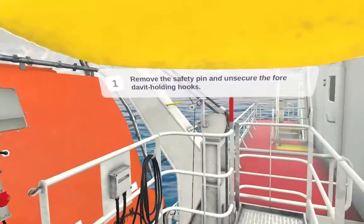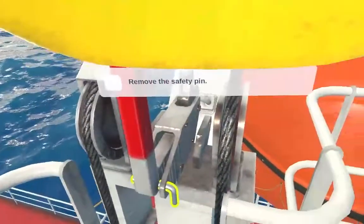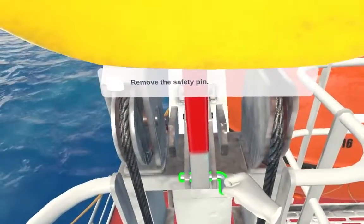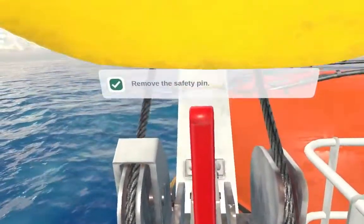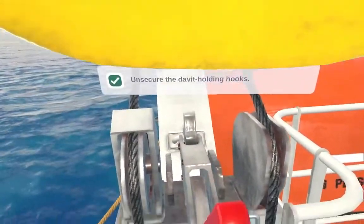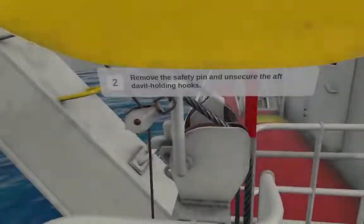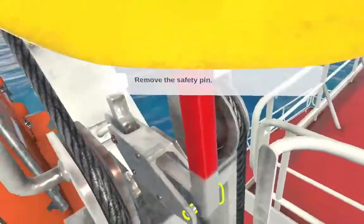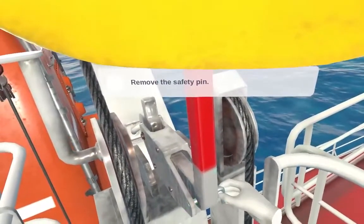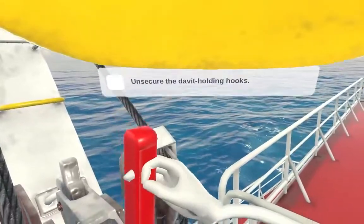Use a seat. Remove the safety pin and unsecure the four david holding hooks. Remove the safety pin and unsecure the david holding hooks. Unsecure the david holding hooks.